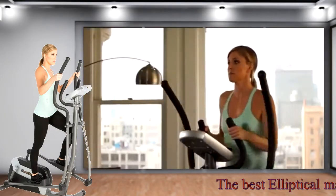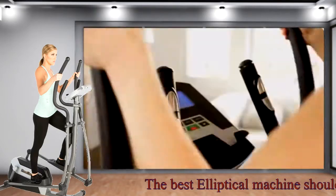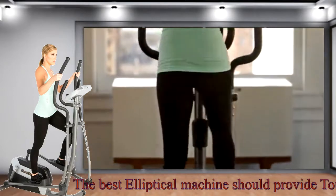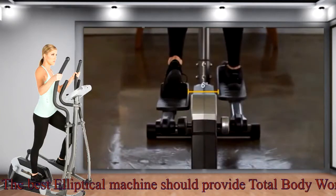The E5500XL features a pair of dual-action handlebars that, in addition to providing a complete upper-body workout, feature hand pulse sensors to monitor the user's heart rate. To reduce strain on the inner thigh, the E5500XL positions its large anti-slip pedals just six inches apart.